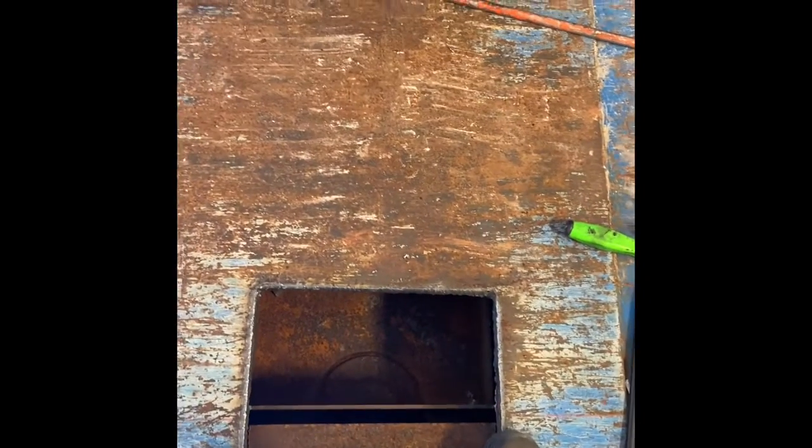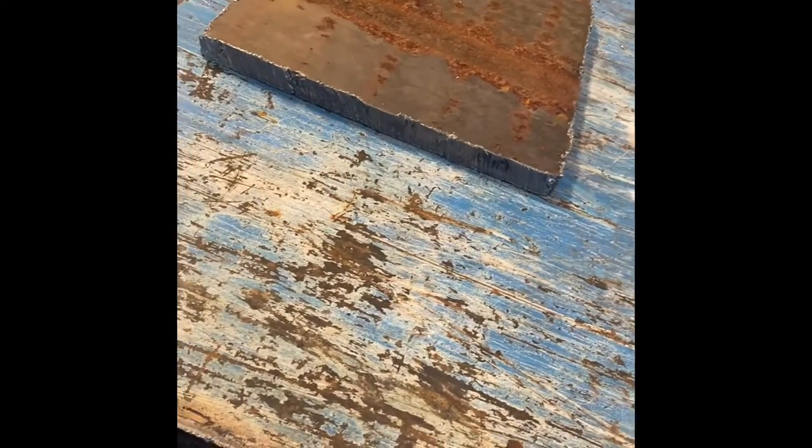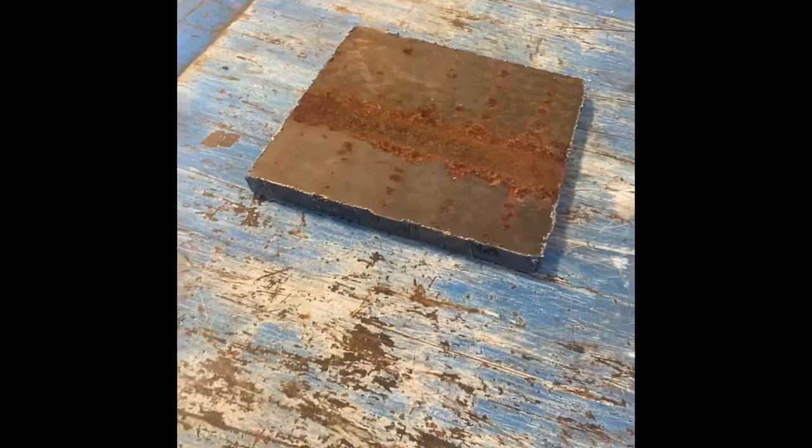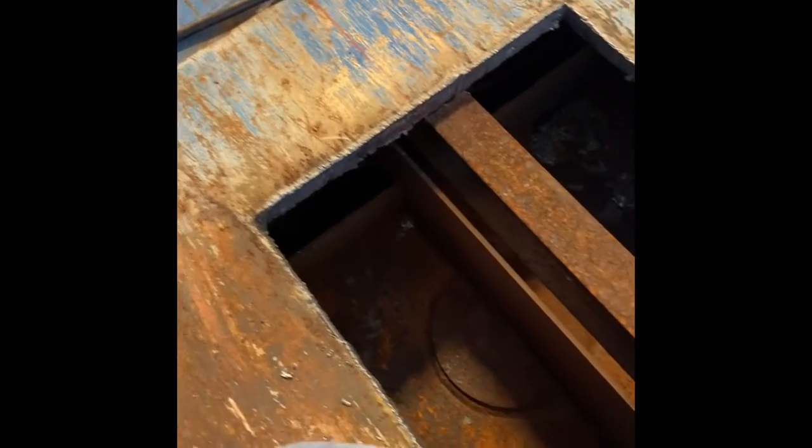Once I'm in the middle, I'll go eight inches this way, eight inches that way — 16 inches across — to make it one big opening. This one has a counterbalance plate, so this whole plate here is about one inch thick. I drilled four pilot holes in it, then drilled through and followed it with my torch, keeping a little bit of an angle to keep the slag down.